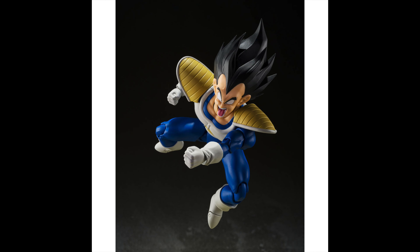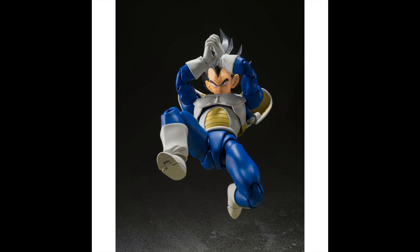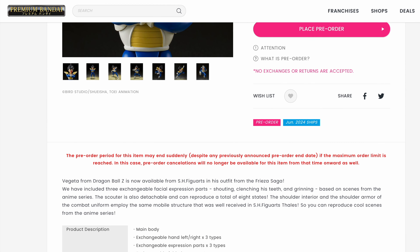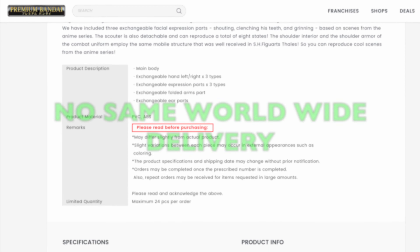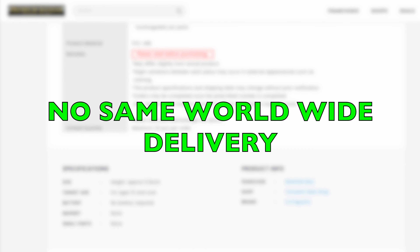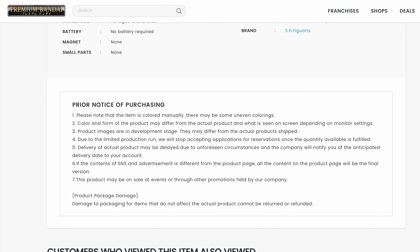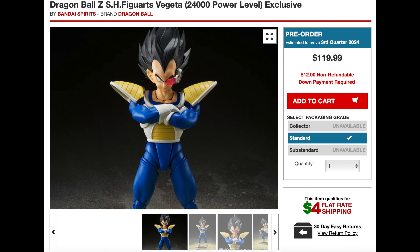I don't know if I'm going to pre-order now or if I'm going to wait. Should I wait and the pre-orders close from Premium Bandai, I will give you additional websites that you can go to to pre-order this Vegeta. Now I've already covered Premium Bandai, which by the way, there is no mention anywhere on this page about worldwide delivery, and that may be a factor when choosing to pre-order this figure or not.